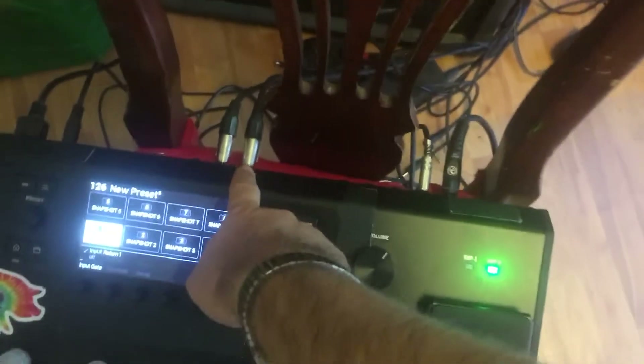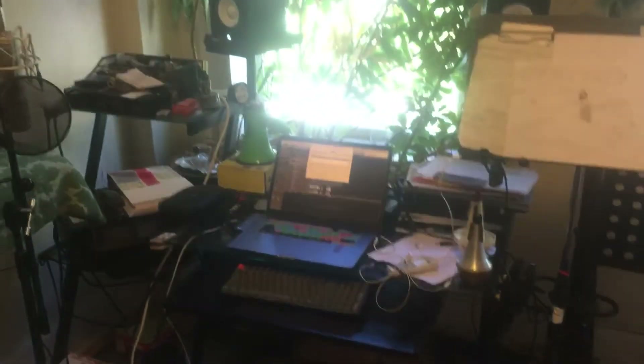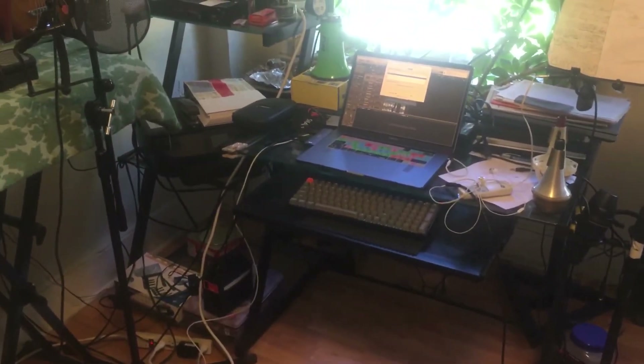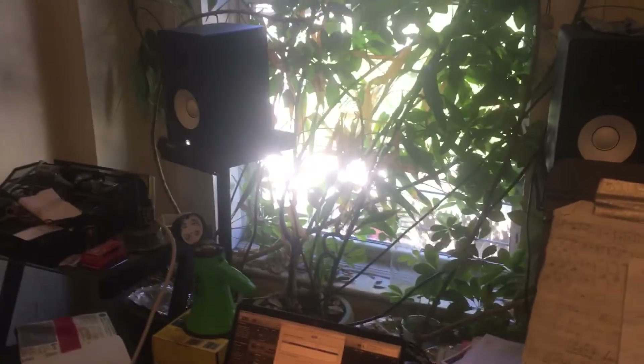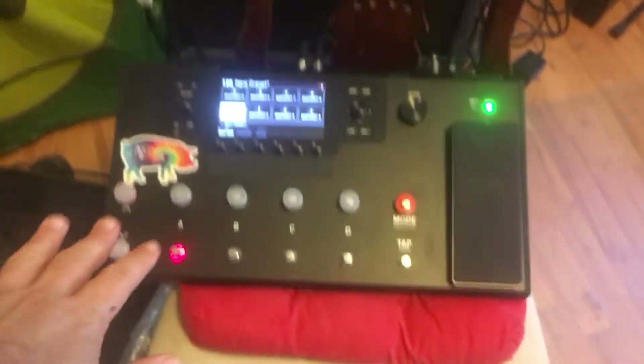The monitors are connected through a regular headphone jack cable, also from my Helix, so I have redundancy — I can hear stuff from the Helix or from the computer and switch which signal I want the sound to go through. On my laptop I'm running Logic.